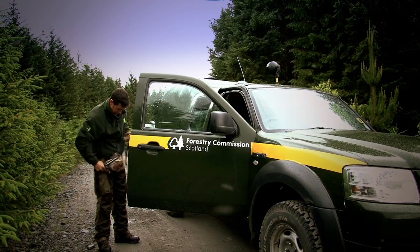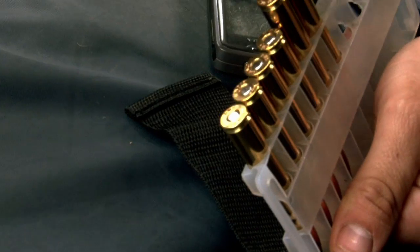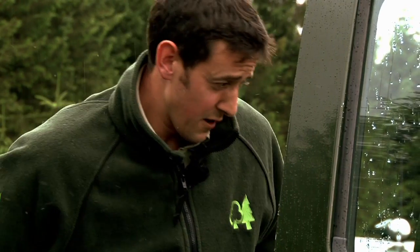We take our safety kit with us as well. This has got a personal first aid kit, GPS, foil blanket, whistle, torch, knife, extra bullets, gloves — all the stuff we need for our own health and safety out on the hill when we're stalking.